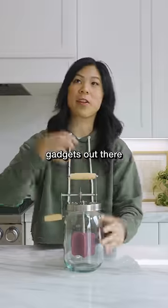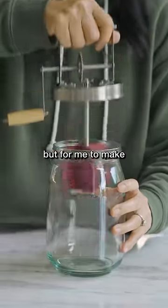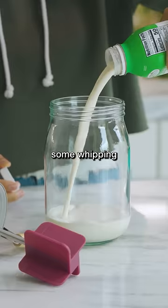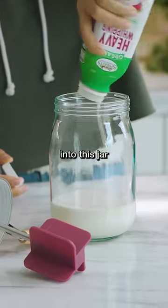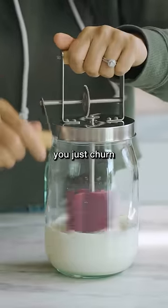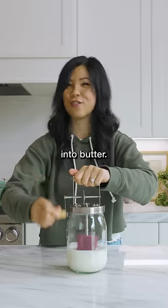I've tested all the butter gadgets out there, and what's left but for me to make our own butter with this butter churner gadget. You're supposed to add some whipping cream into this jar, along with a pinch of salt. You twist this on and then you just churn until it turns into butter.